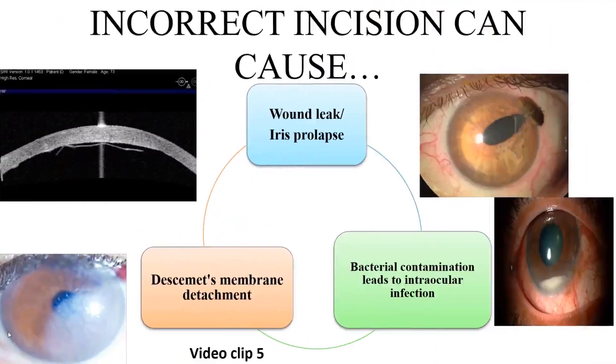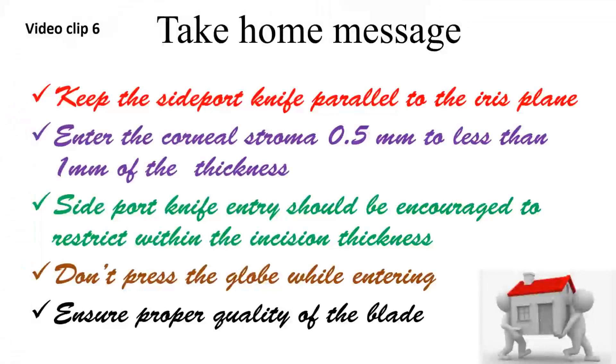If an incorrect side port incision is made, it may cause persistent wound leak and aqueous leak postoperatively, inviting bacterial contamination and leading to intraocular infection and even endophthalmitis. Repeated iris prolapse during surgery may also lead to postoperative iris prolapse and bacterial contamination. Descemet's membrane detachment is common through an improper side port hydration, which may require re-surgery and carries a high risk for infections.